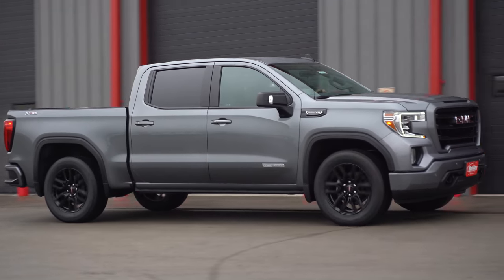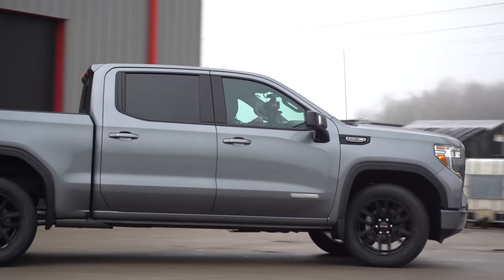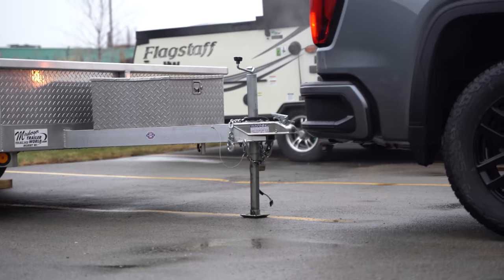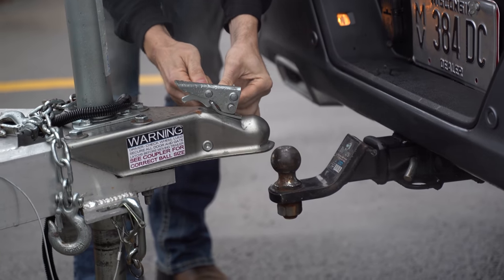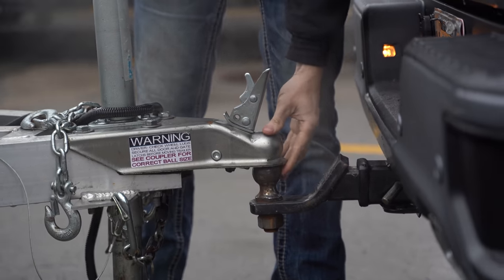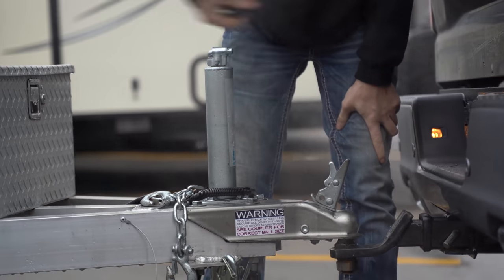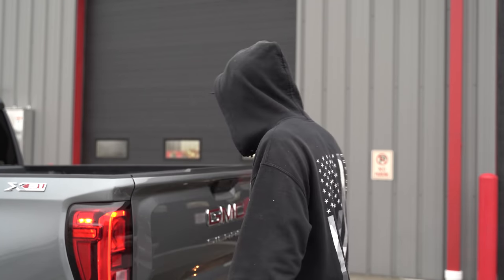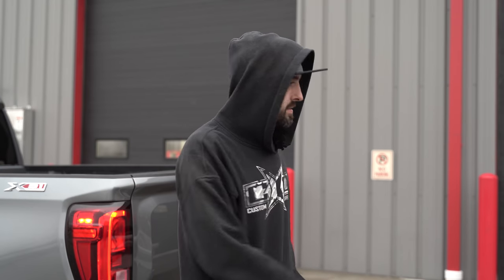For the next test, we're hooking up a trailer to both the stock and lifted trucks to see how difficult it is between the two. Hooking up a trailer to a stock truck is pretty straightforward — you go to a local hardware store, get yourself a regular trailer hitch with a two-inch ball, hook up your trailer, and go on your way.